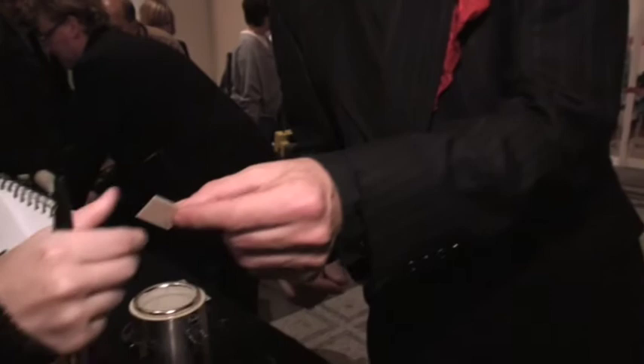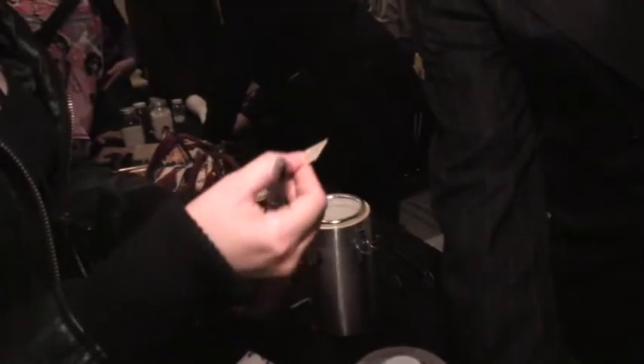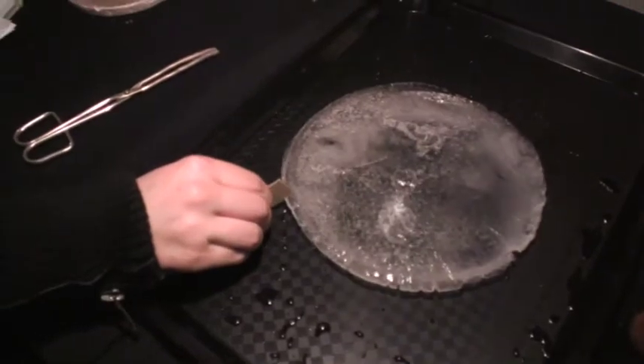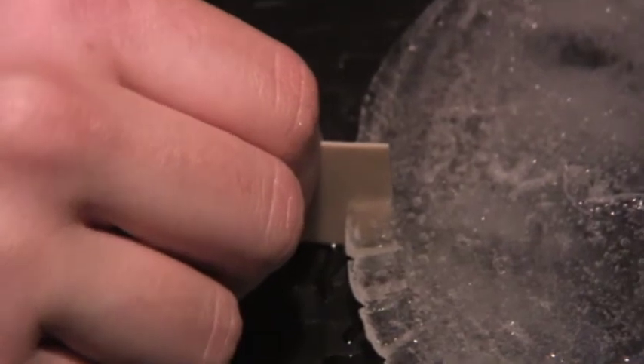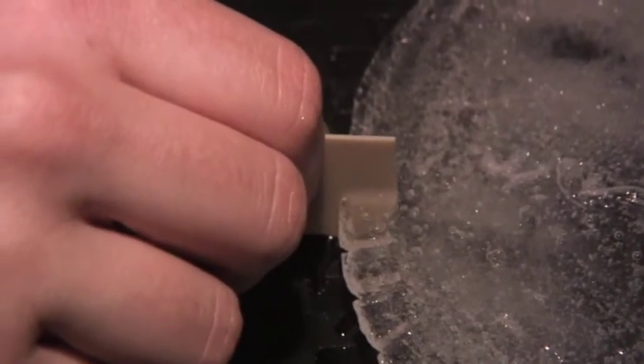I'm a ceramic student and I'd like to really impress my lecturers by making something like this that cuts through ice and balances magnets and stuff like that. I quite like science as well, so it's quite interesting to learn other academic stuff to incorporate with your art.